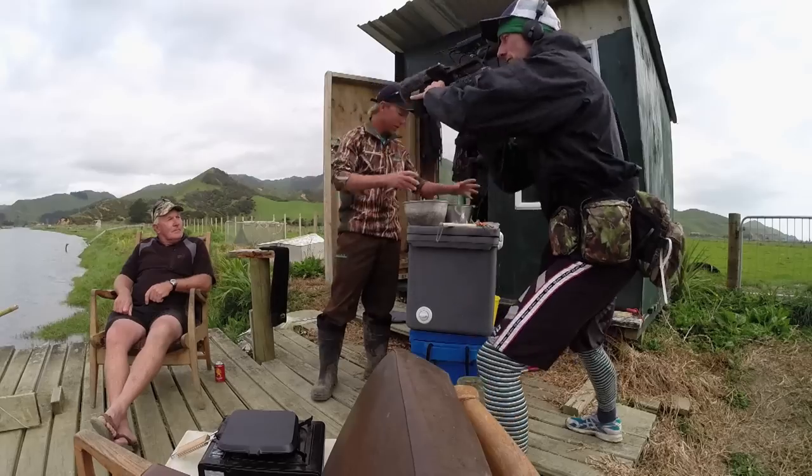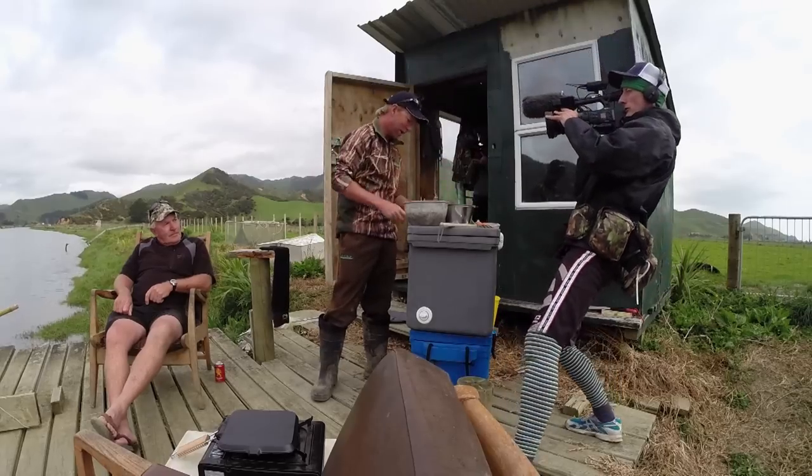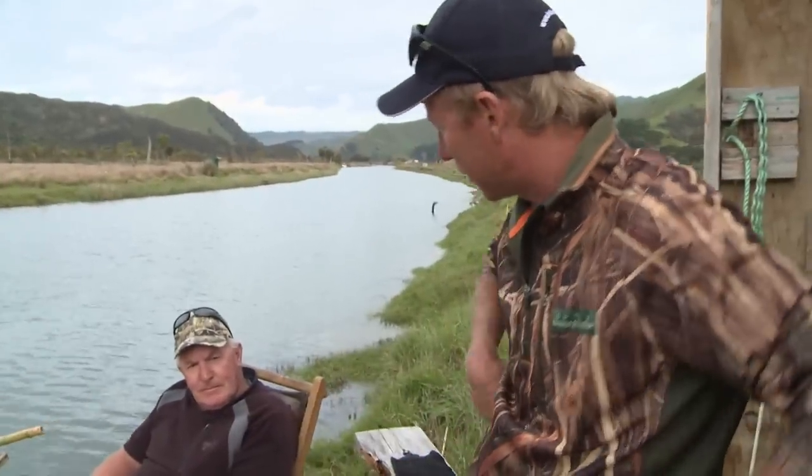My mate Wayne here is a hunting and fishing store owner, so he's got an infinite knowledge of wild game and the preparation of it. It's great to have him here as head chef today. Wayne, what I've got here is eggs, butter, pepper, salt, and a little bit of flour — how do you reckon I'm gonna go about this?